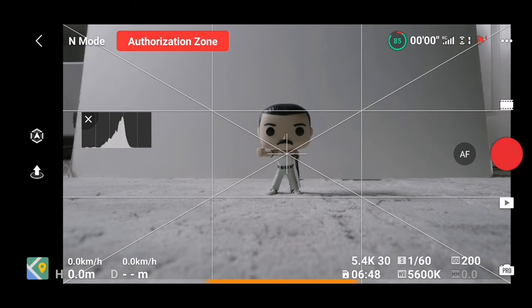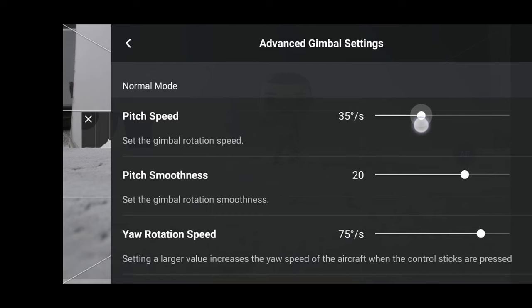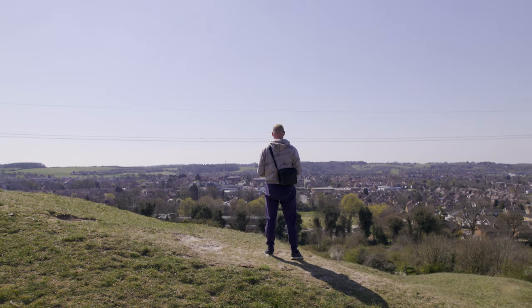When it comes to control, don't forget to allow upward gimbal rotation. In the advanced gimbal settings, you can also change pitch speed and pitch smoothness. I found that pitch speed set to 15 and pitch smoothness set to 20 will give you smooth gimbal movements.